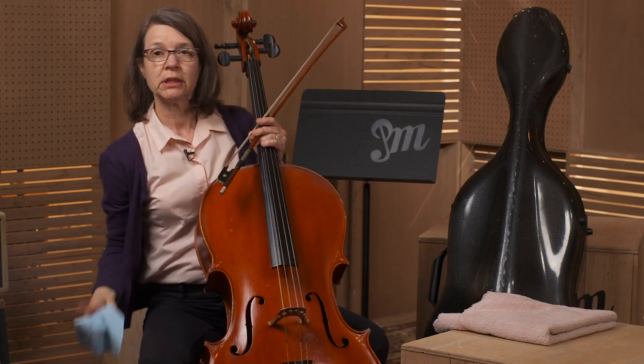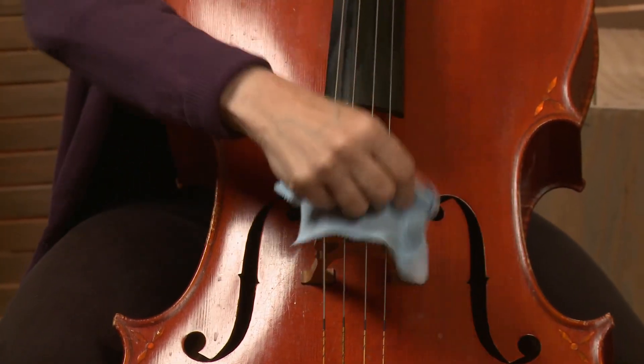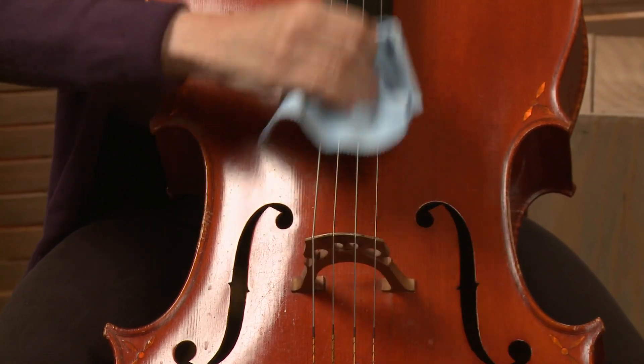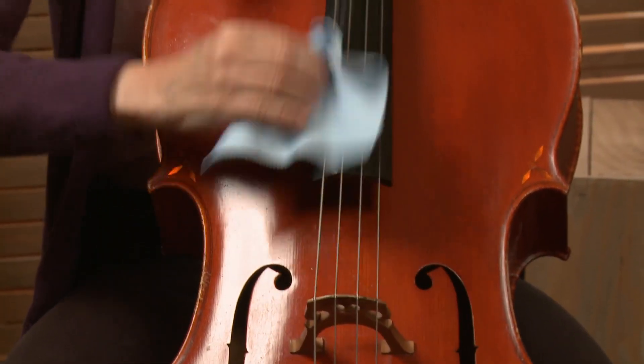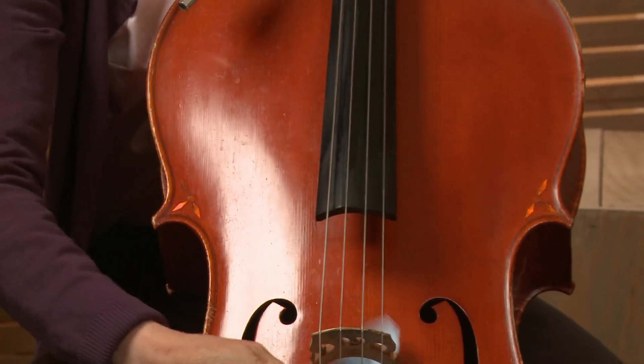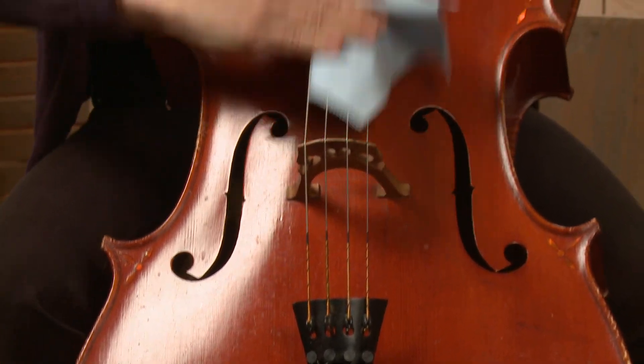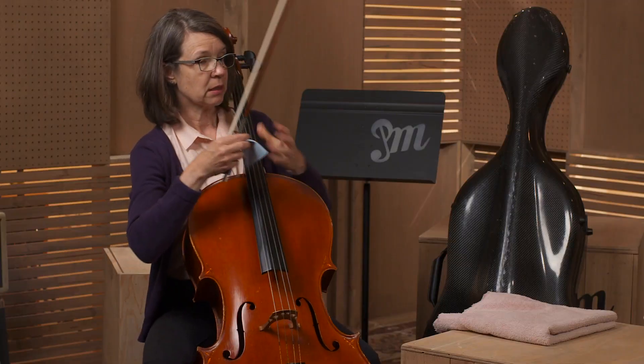So all you do, you start with the strings, you get all the white rosin dust off. You can clean up that fingerboard a little bit. And then any place that you see rosin dust, you just want to wipe that all off, make it nice and clean. Then you're done.